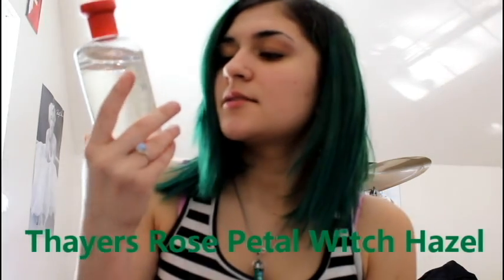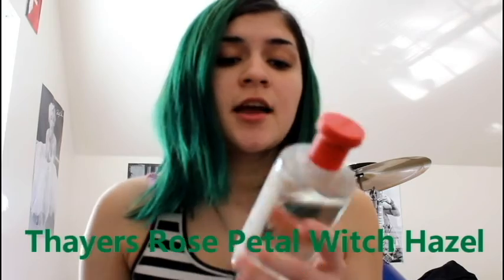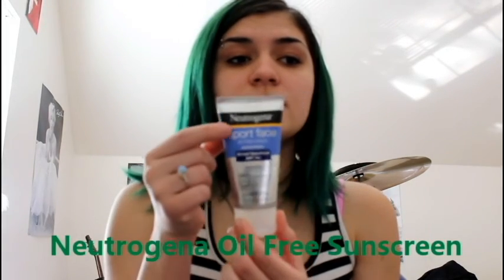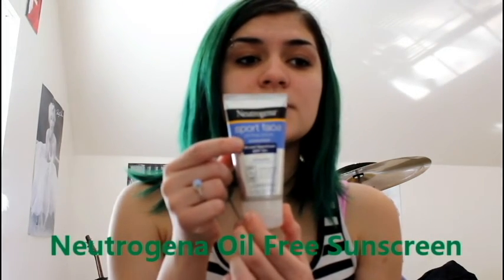First of all I use this toner — a friend recommended it to me at school and it's so awesome, it makes you feel refreshing. I just pour it everywhere, so I make it rain on my face. I know you're supposed to use cotton but I clearly do not do that.